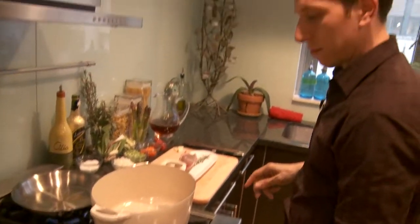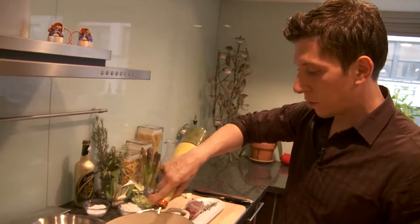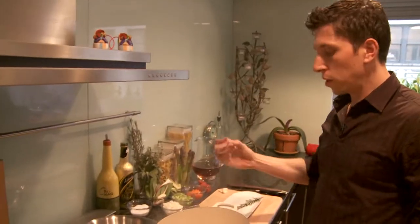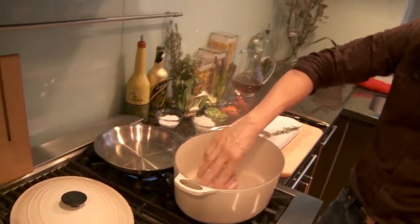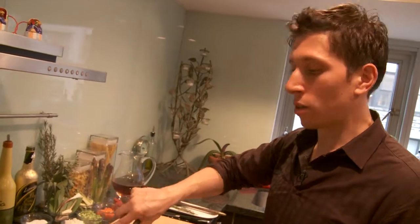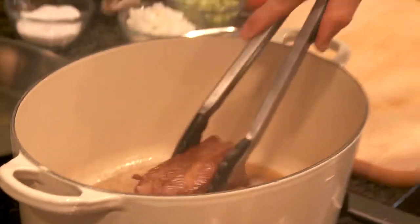I preheated this cast iron pan, put some oil in the pan to sear it off, and just put it flesh down. We want to make sure all sides are golden brown — this will sear in the juices of the meat and keep it nice and moist. Once they've been seared on all sides, you want to remove the meat from the pan.